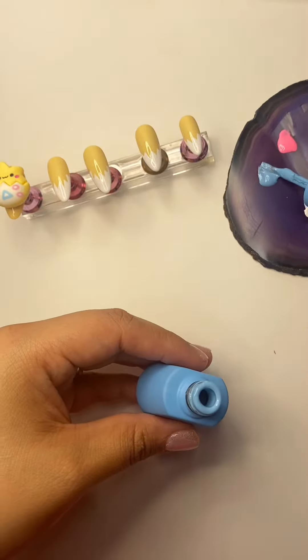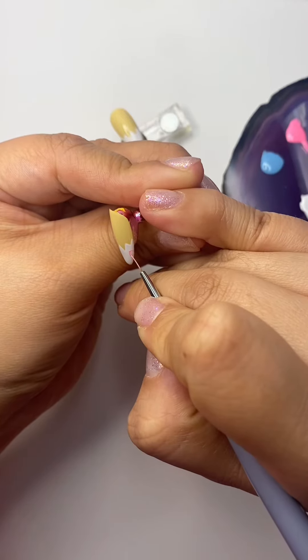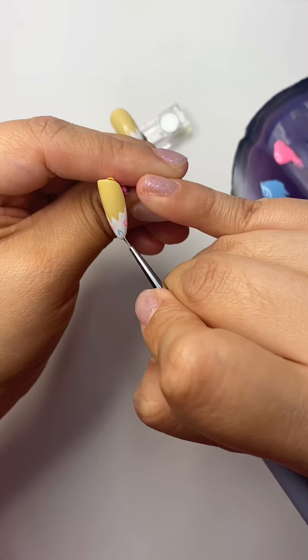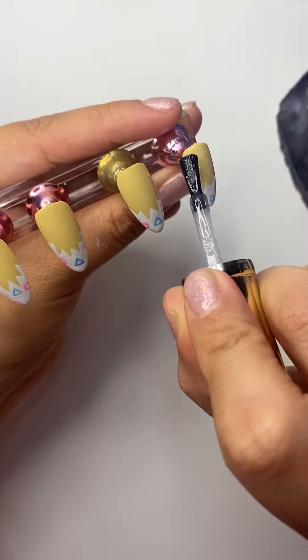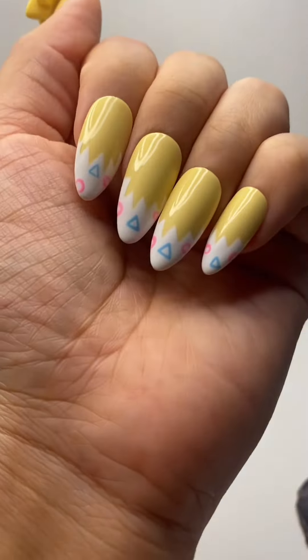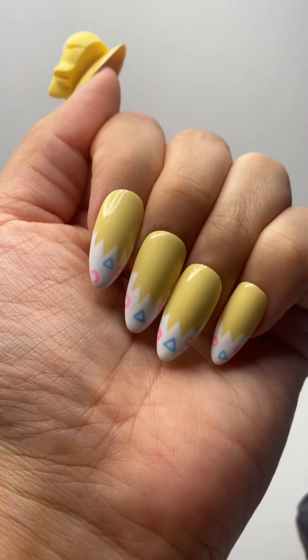Now we're using the Tiny Gel short brush to make our little design here, which is just circles and triangles. If you try this design, definitely tag me — I want to see! This is the entire look all together. I hope you enjoyed it, see you in the next one.